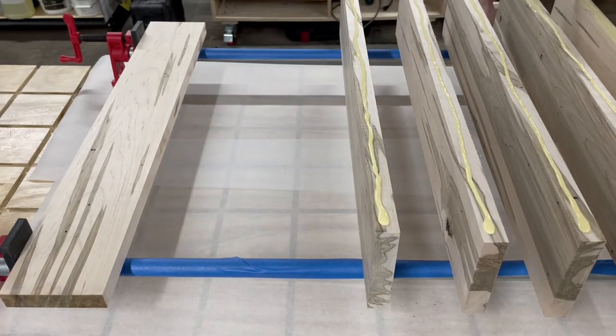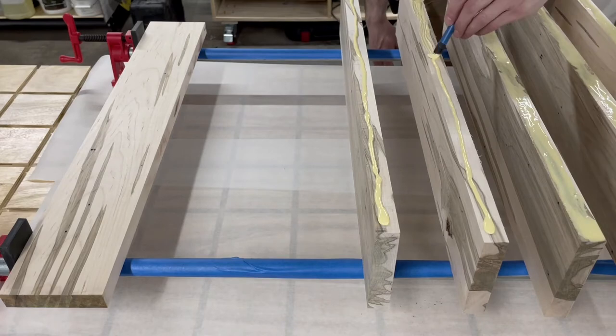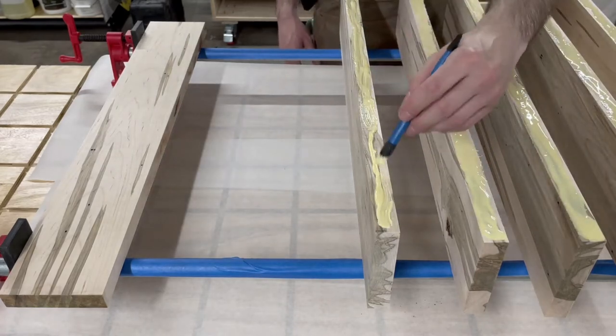You've probably seen other woodworkers use these silicone brushes — let me just be one more person to tell you how great they are and encourage you to get some.